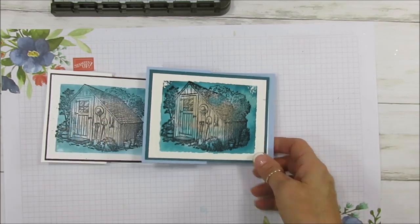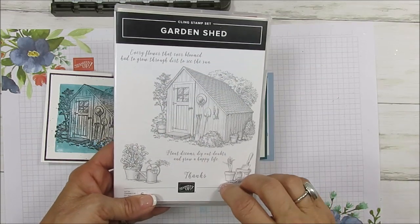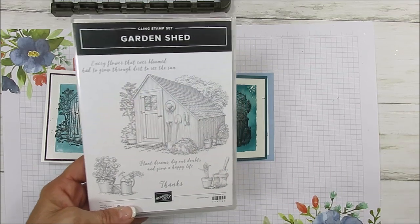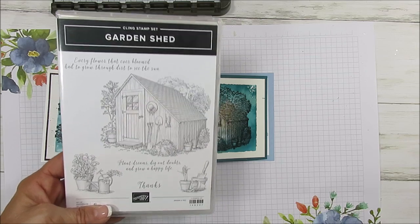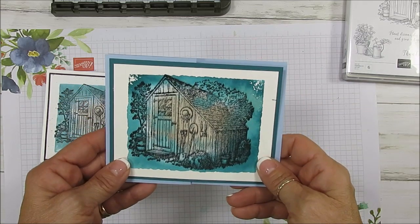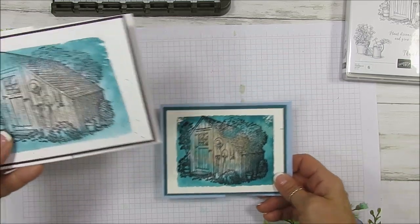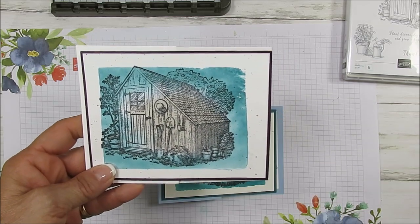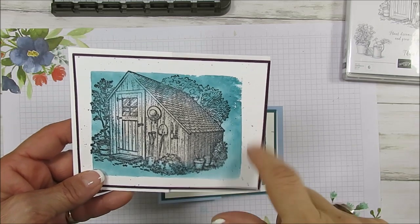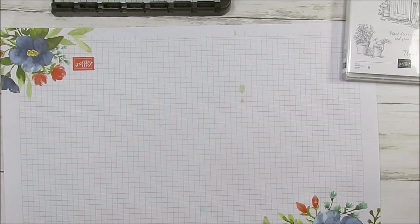Here it is — it's using the Garden Shed stamp set. The purpose behind this is that many people, when they see a detail stamp, run away because they're not a fan of coloring. Today I'm sharing that you can use a detail stamp and add the wow effect without coloring. Here's the one on watercolor paper — my favorite for this technique. I also did one on regular Whisper White cardstock with a splatter in the back, which will be another video coming up shortly. Today it's the clear background with marker.